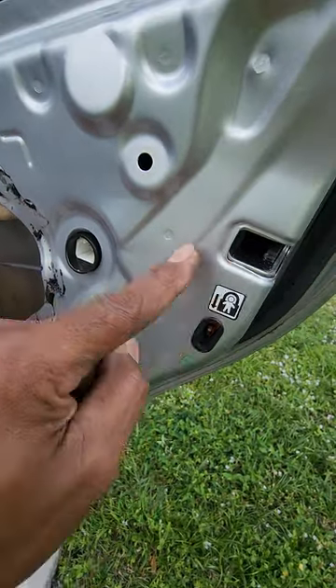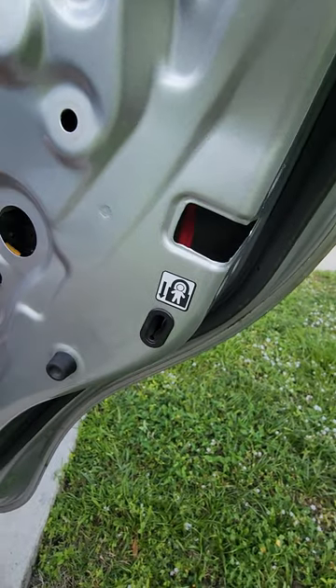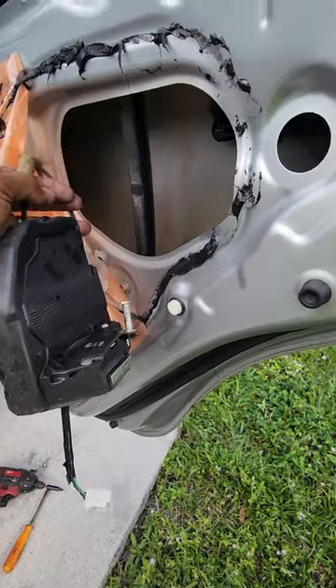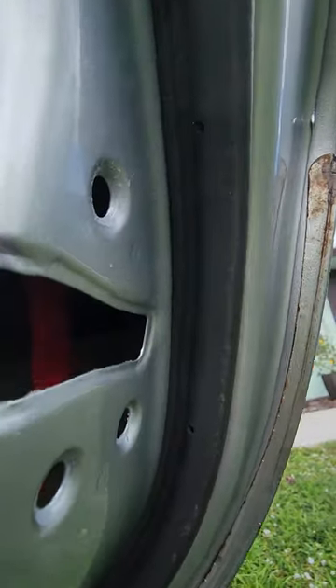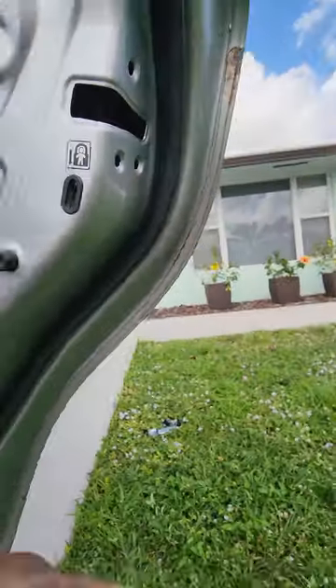Push this in and we can slide this whole door module back. It just sits to the side — this is what it looks like. Now we can get to that Torx screw up in there — we need to get that removed.